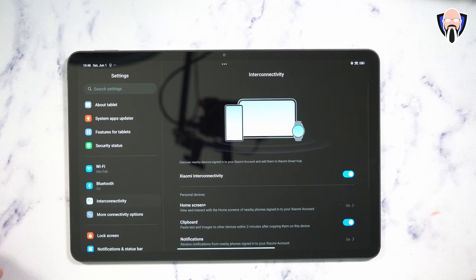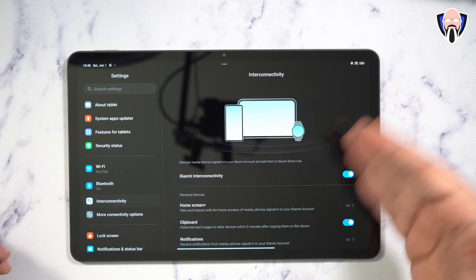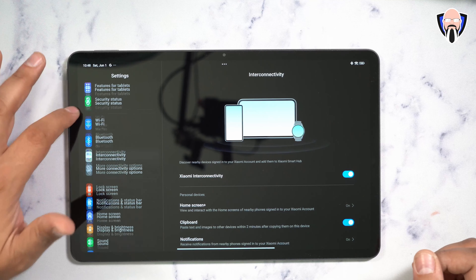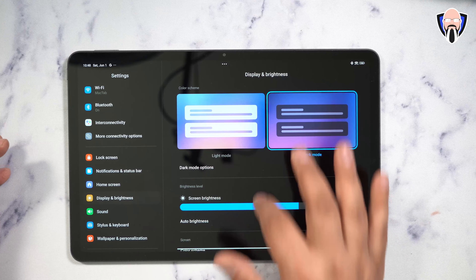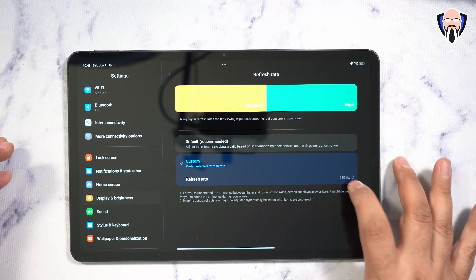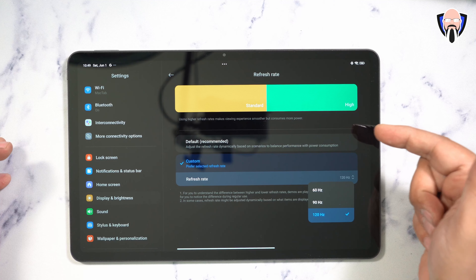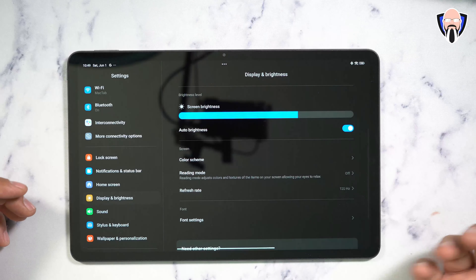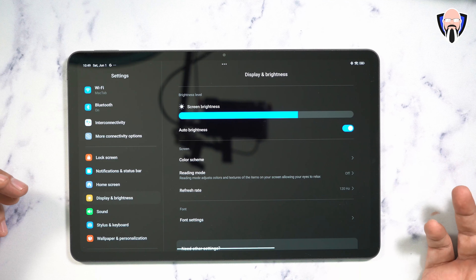It features Xiaomi interconnectivity options — as long as you're logged into the same Xiaomi account, you can do interconnectivity directly with the tablet. The display is beautiful, and you can configure the refresh rate to 60, 90, or 120Hz. Out of the box it's set to automatic mode, but at 10,000 mAh there's really no issue running at 120Hz all the time.